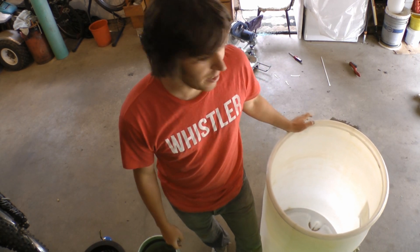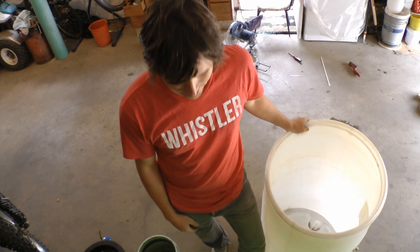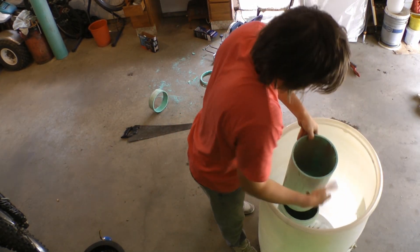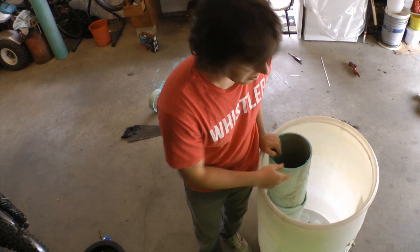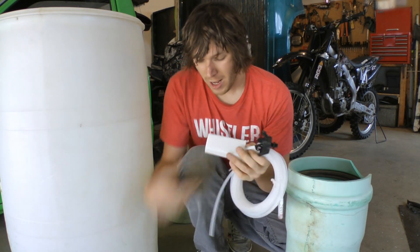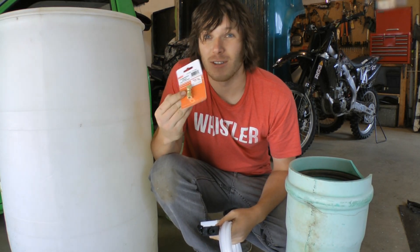I'm hoping this giant pumpkin plant will put off a lot of roots, and I don't want those roots getting in the way of my top-off valve, pumps, or any other tubing I'll have in there. So I'm going to build a separate chamber for that kind of stuff using some old drainage pipe, so I can put everything inside it, keeping it free of roots. The top-off valve itself is worth about eight bucks, the tubing maybe another four, and some fittings to connect it to another reservoir are about three dollars.